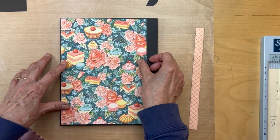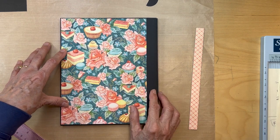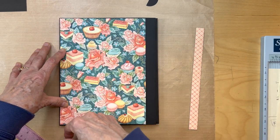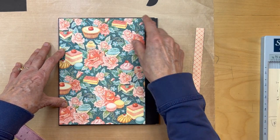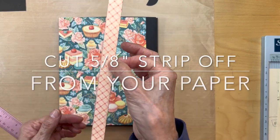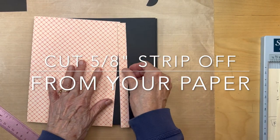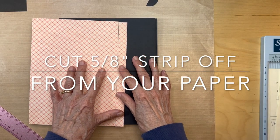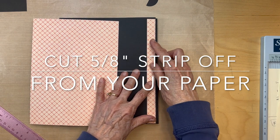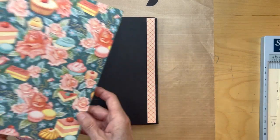Mine measures eight and five-eighths. Make sure you measure yours. Cut your 12 by 12 eight and five-eighths inches tall, and then from that you're going to cut a five-eighths of an inch piece. This is just the reverse — you're just going to cut five-eighths of an inch off of this and we're going to put that over here, adhering it to the edge.